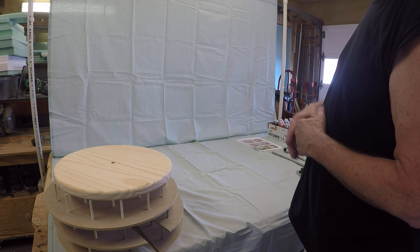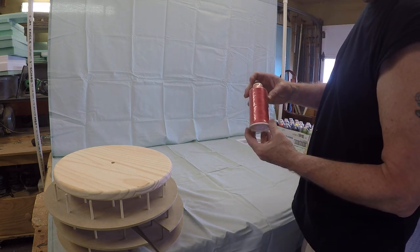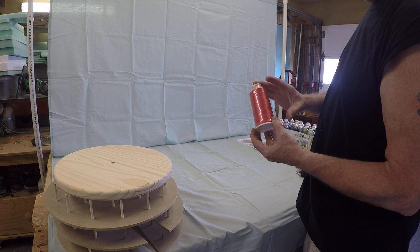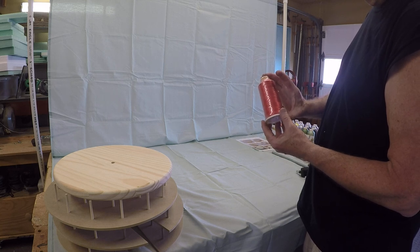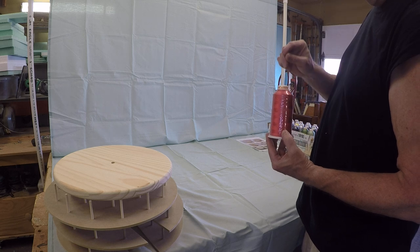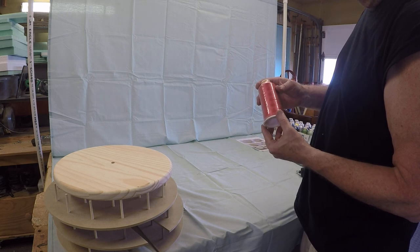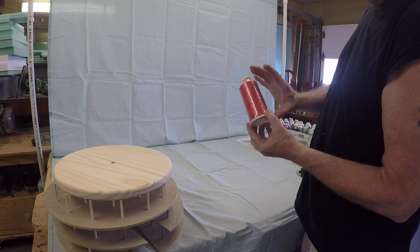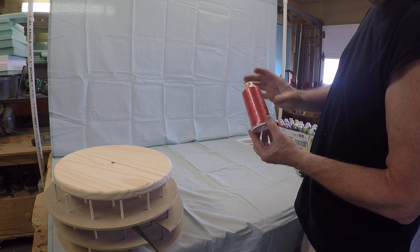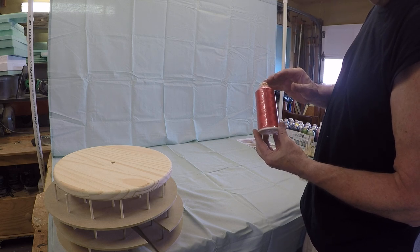This is the new tall spool storage thread carousel. It will store the taller threads up to five and a quarter inches tall. The spacing on this one has five and a half inches between each shelf, allowing for about a five and a quarter inch tall spool. Most of the spools I'm familiar with are about five inches — some are shorter, but the maximum height you're going to be able to store is five and a quarter.